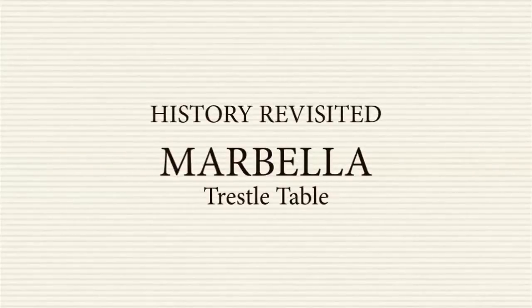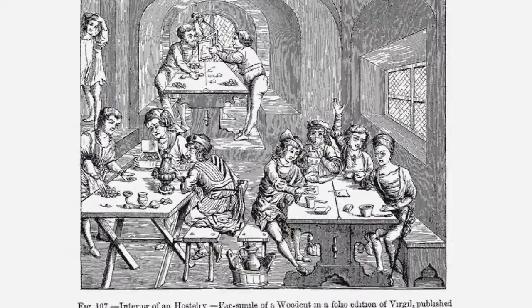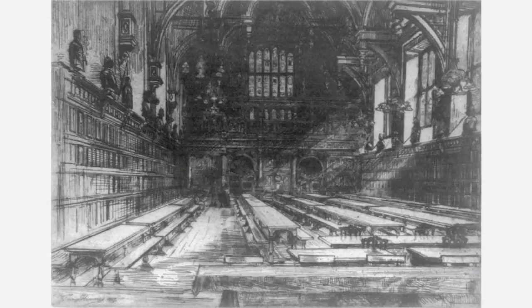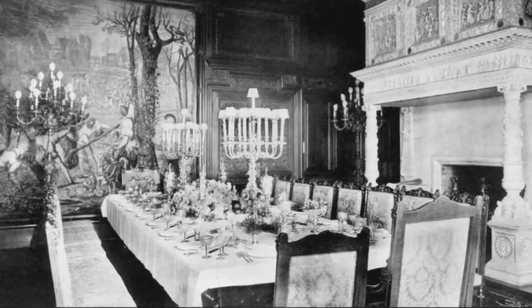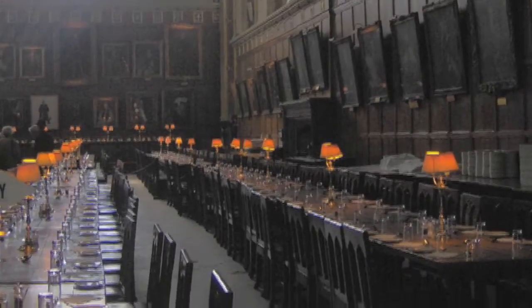The Marbella Trestle Table is a uniquely crafted dining table with a long history. The design is styled after the refectory tables of early monasteries, as the sturdy elongated shape made it ideal for large dining halls and gathering places. Often used with long benches for grand feasts and high halls.